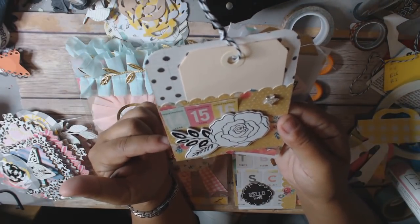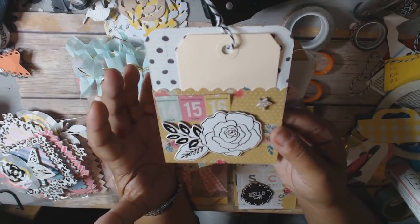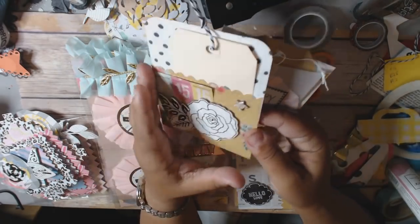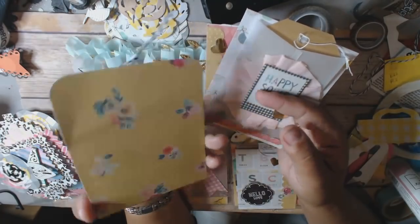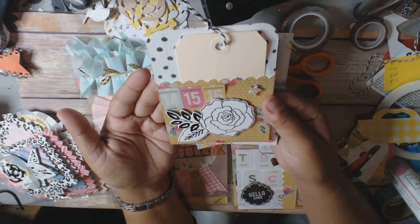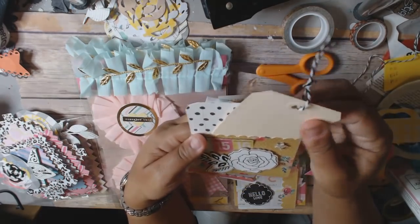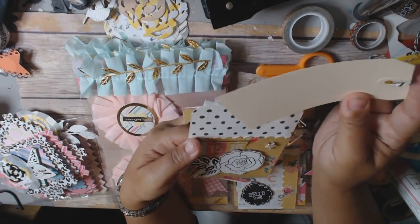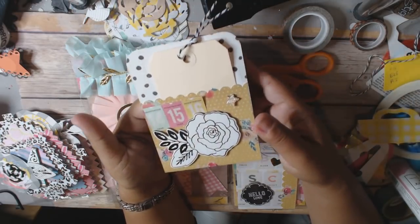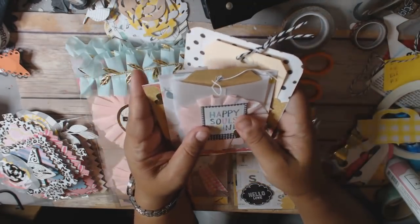I used some double-sided paper from Maggie Holmes that I got from eBay — if you buy single sheets of paper they are double-sided, but the ones that come in pads are single-sided. All I did was cut it, fold it over, use my scallop punch, and you've got a really authentic-looking Maggie Holmes pocket. Then I just used one of these tags that I got from Tuesday Morning — even though I can make my own, when you're making a lot of projects it's easy to just pop one in and have it ready.